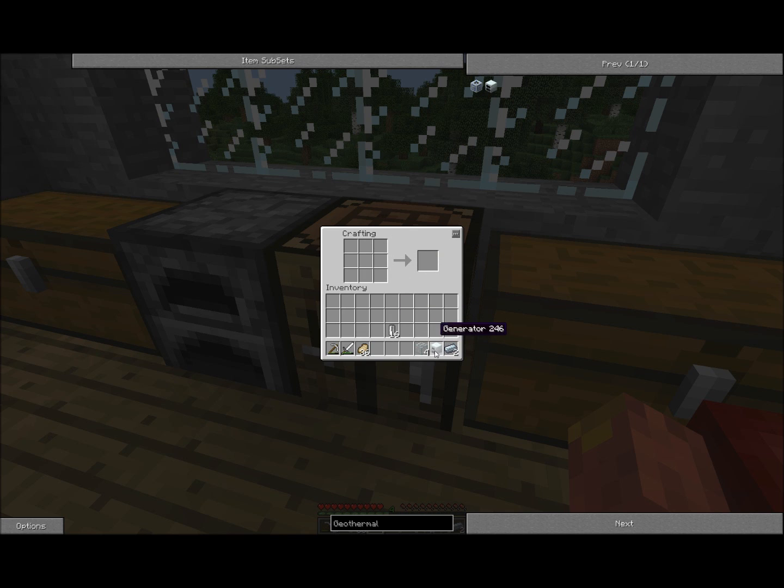You're going to need the cells to scoop up lava and put them in your geothermal generator. Put your generator there, refined iron next to it, make a tube-ish thing out of glass, and put the cells right there — and you've got yourself a geothermal generator.